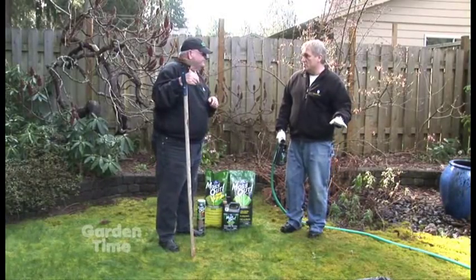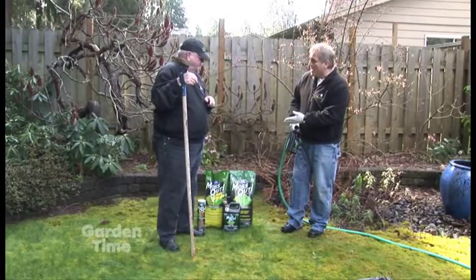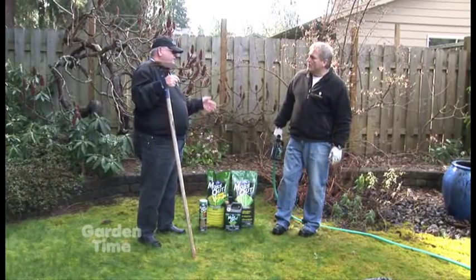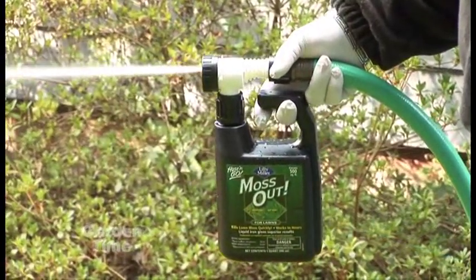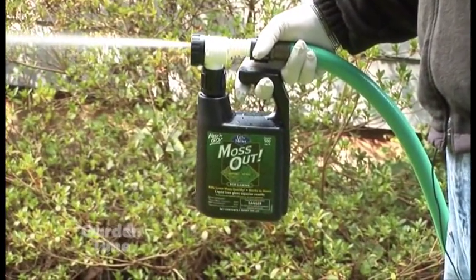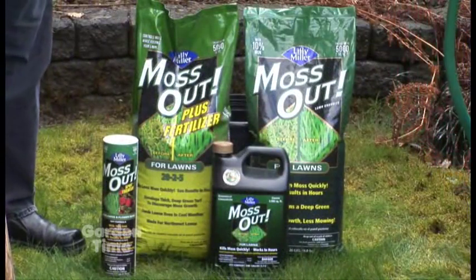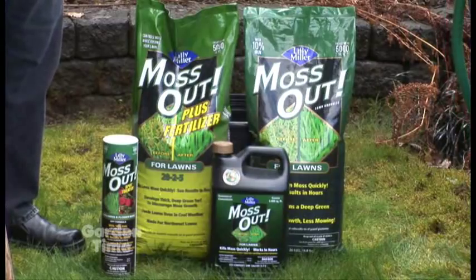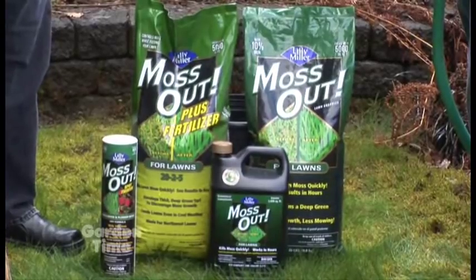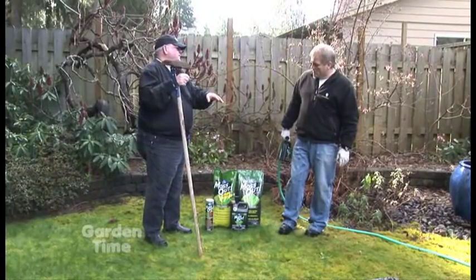In a little bit we'll take this up and you can actually see the dramatic difference of how quickly this one works. If the consumer doesn't want to use a liquid application — liquid works faster because it's absorbed readily right into the moss itself — the granular takes a little bit longer to break down with moisture. If you have a fertilizer spreader, you can put it down that way. You also have Moss Out plus fertilizer, which will kill the moss and help induce some growth to the grass.